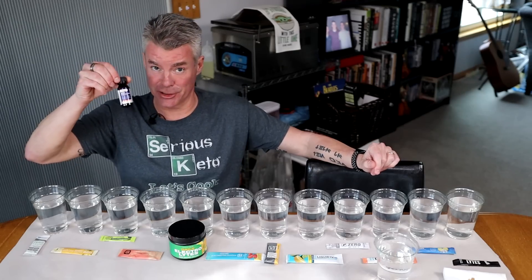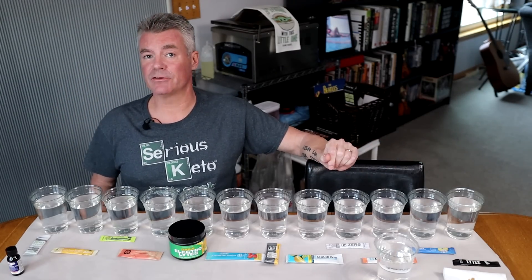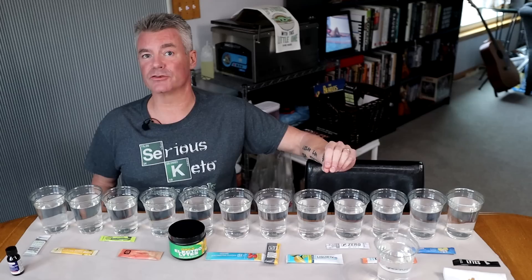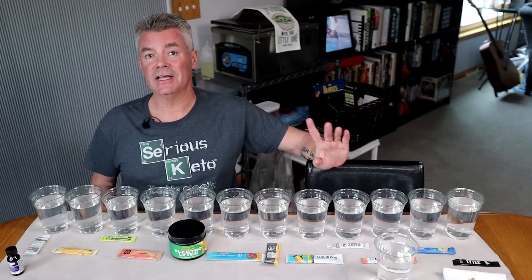I'm using this iodine tincture from Walgreens. The reason I did that video was because there's been some controversy about the inclusion of maltodextrin in certain electrolyte drink mixes, even though it's not listed in the ingredients.